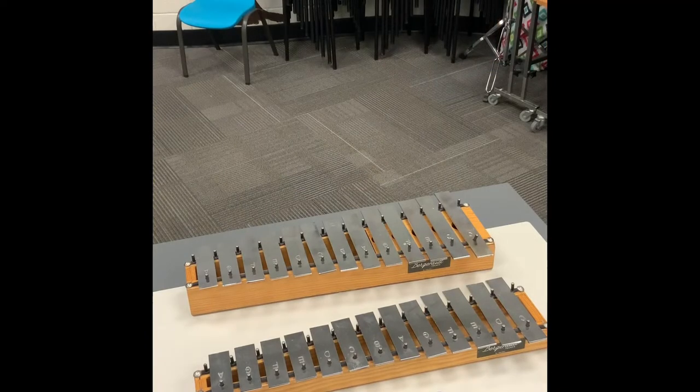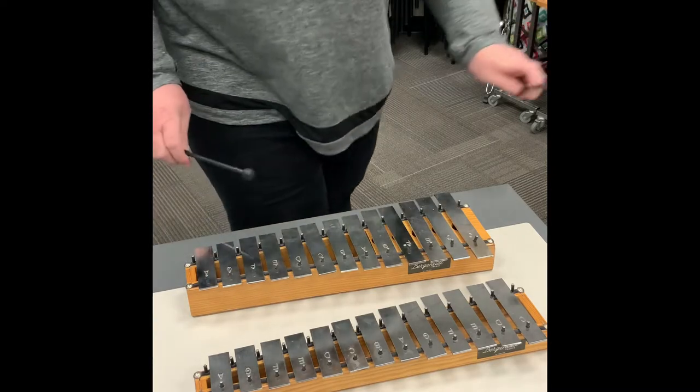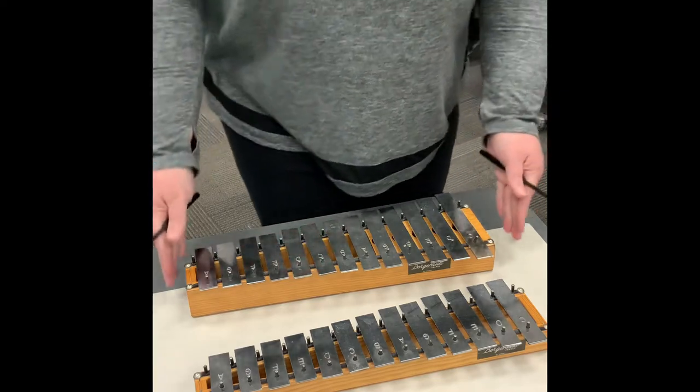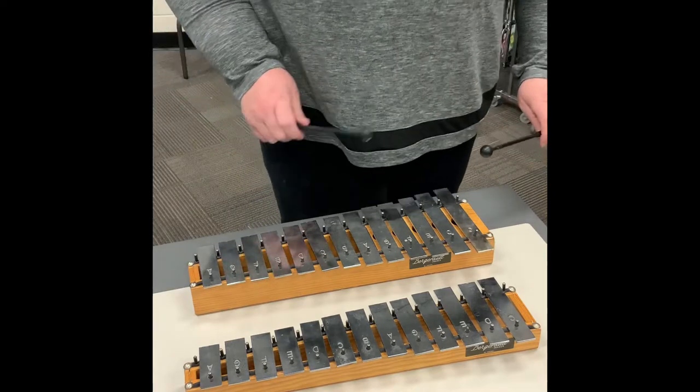Let me turn the camera around so you can see our glockenspiels. Here are two glockenspiels. The first glockenspiel is the one I played for you, and that is the alto glockenspiel. The second glockenspiel is smaller, and that is called the soprano glockenspiel.